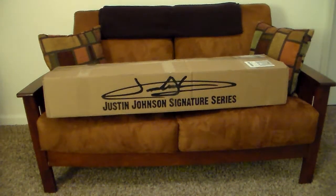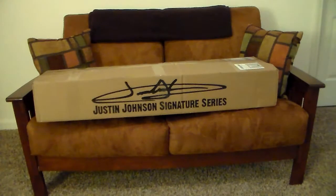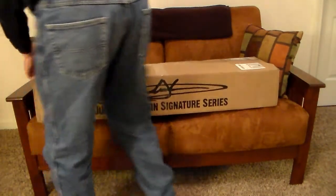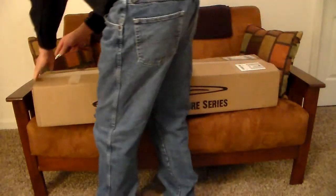Hi, thanks for coming by pinecreekmusic.com or our YouTube channel for Pine Creek Music. Today we are unboxing our brand new — we've been waiting with bated breath — Justin Johnson's signature custom-made signed cigar box guitar. If you don't know who Justin Johnson is, go to justinjohnsonlive.com and be amazed.